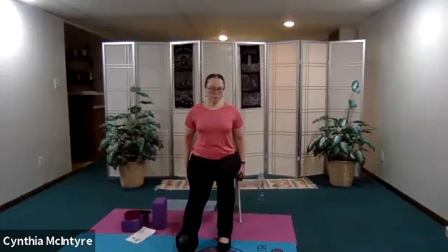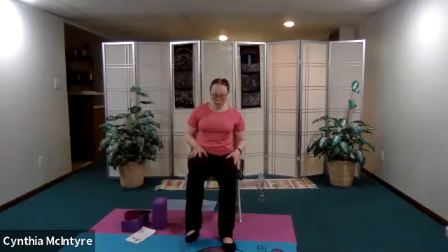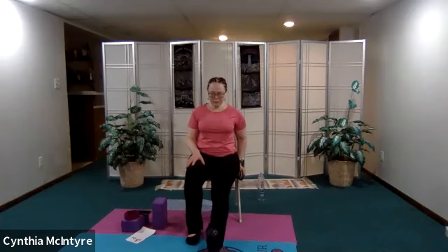Let's go ahead and do a hamstring stretch and then we'll begin to move into the practice. Extend the right leg — scoot to the edge of your chair, feel free to hold on so you don't fall, left knee over the left ankle. Flex the foot. You don't have to lean forward — this is not a deep stretch right now, just stretching the hamstring. Now let's do the other one. Extend my left leg, flexing my toes so they're coming towards the nose, and sit up nice and straight.